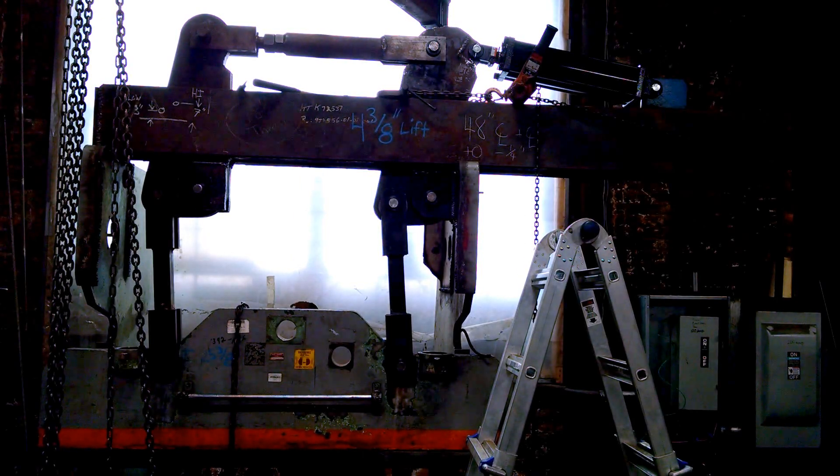Guys, Josh here. So this is my second video on my press brake. Wanted to show you guys my progress I've been making.